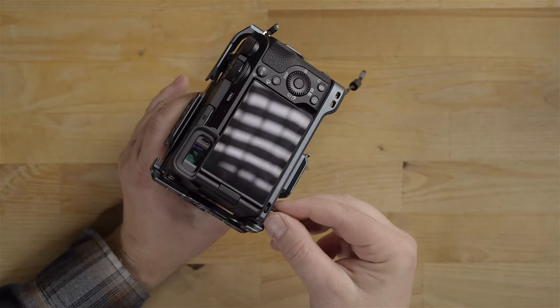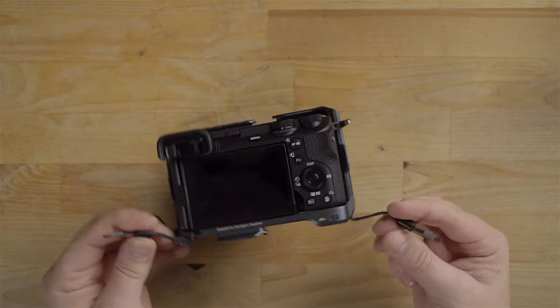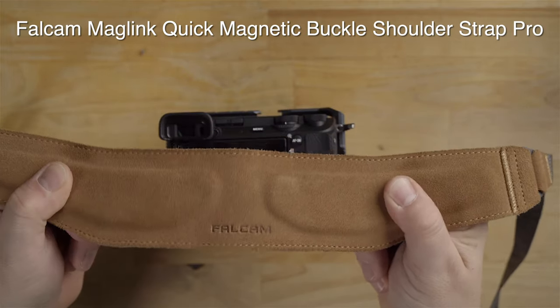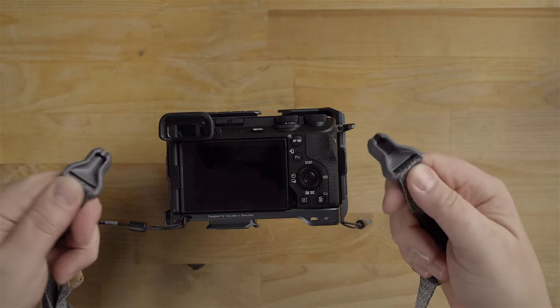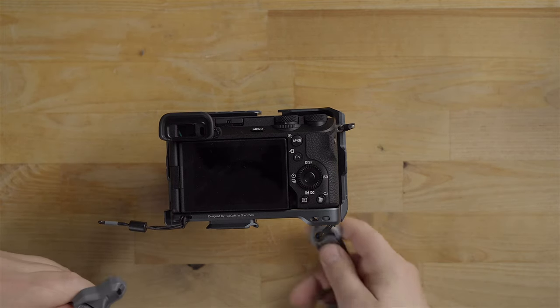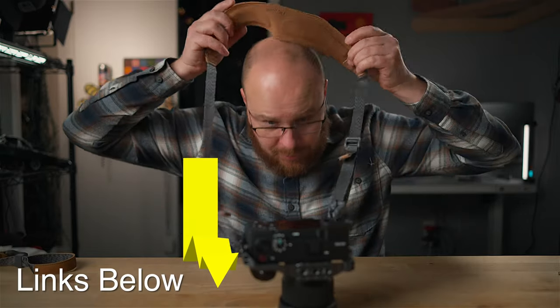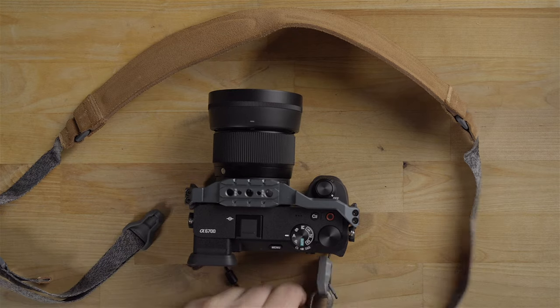I can take the wrist strap off and put another magnetic strap on the other side — weave it through there and cinch it tight. This is another really nice Falcam strap with nice padding. Notice it has the same two plastic magnetic ends — they just snap right in there, and now I can put this on my head for a neck strap. That's how it works. I just love this system because you can drop it and pull it off in two seconds with no fuss.